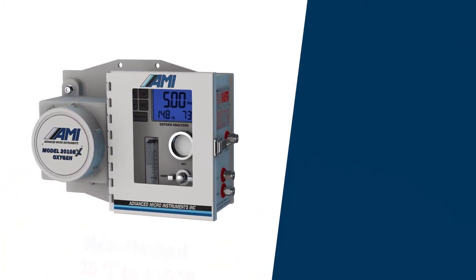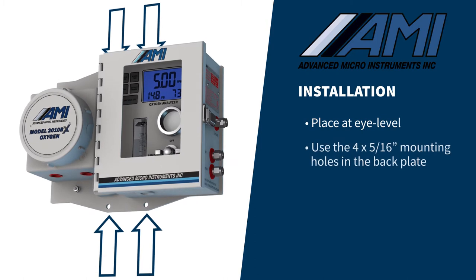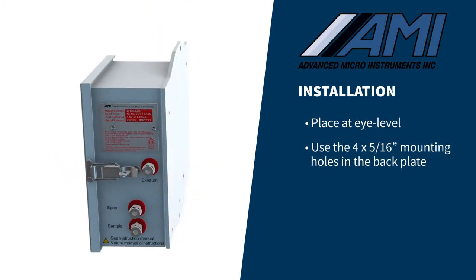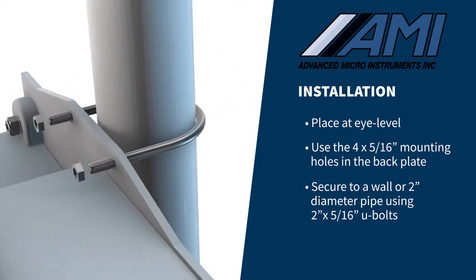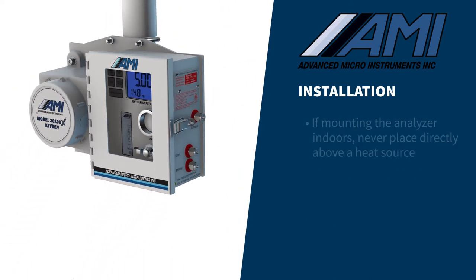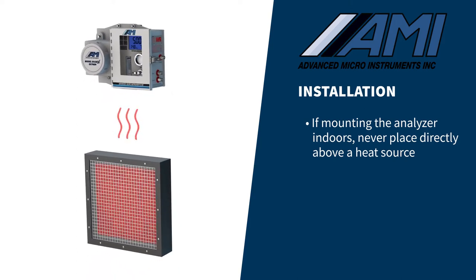When installing the analyzer, try to place it at eye level using the four 5/16-inch mounting holes in the back plate. It can be secured to a wall or mounted on a 2-inch diameter pipe using 2-inch by 5/16-inch U-bolts. If mounting the analyzer indoors, never mount it directly above a heat source such as a catalytic heater, as the rising heat will exceed the analyzer's temperature range and degrade its performance.